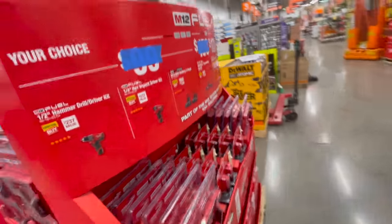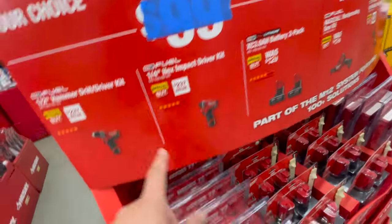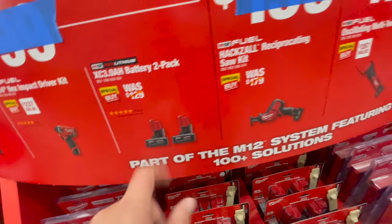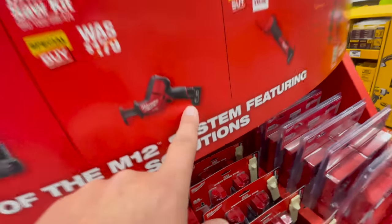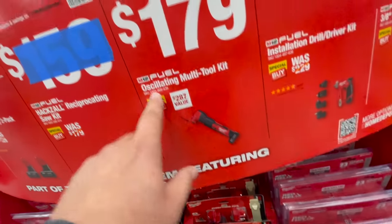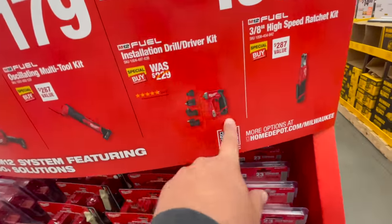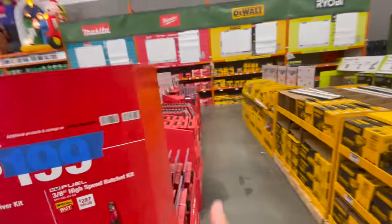They've got prices taped over here. For $100 each you can get either the half-inch M18 Fuel hammer drill kit or the quarter-inch hex M18 Fuel impact driver. For $159 you get the Fuel hacksaw reciprocating saw kit with a four amp hour battery. For $179 you get the oscillating multi-tool with a four amp hour battery. For $200 you get the installation drill driver kit, or the three-eighths high-speed ratcheting kit.